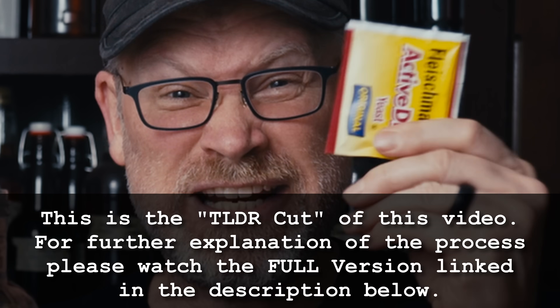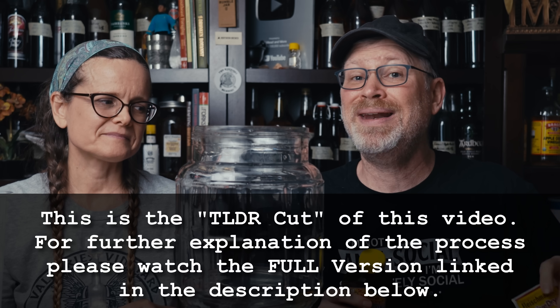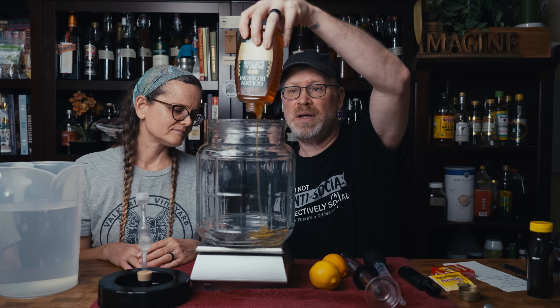This is mead, which means fermented honey. We're using bread yeast. We want to make sure that our gravity is low enough that we can work with this rather than against it. So I'm going to start pouring in my honey.